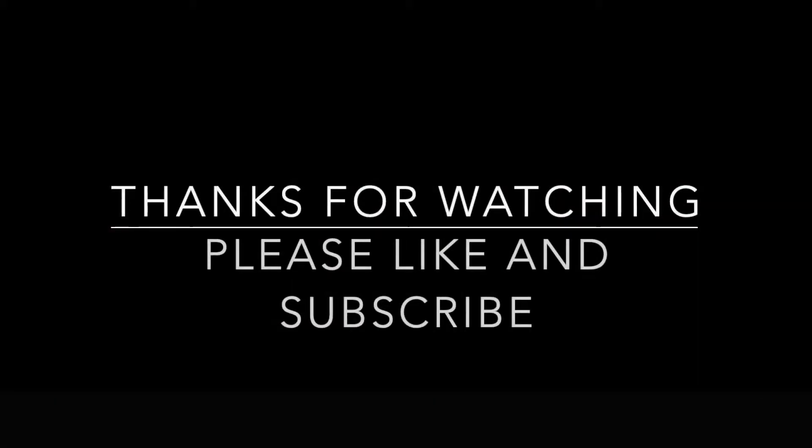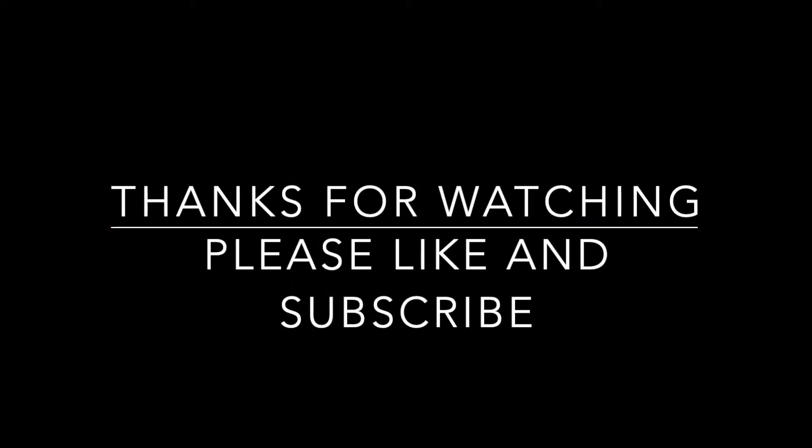Alright, thanks for watching our videos — I really appreciate it. If you liked the video, please subscribe and like it, it helps us out a lot.